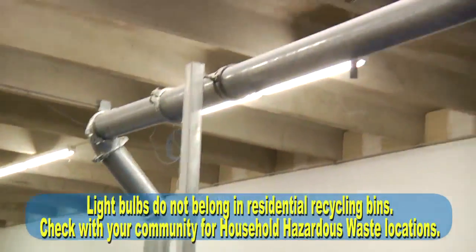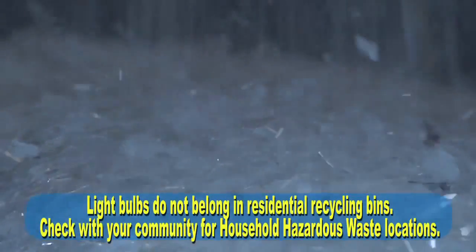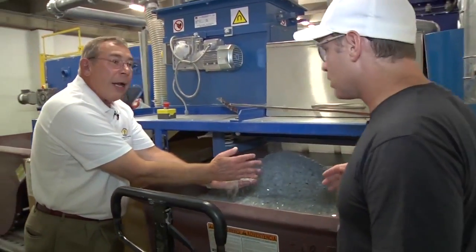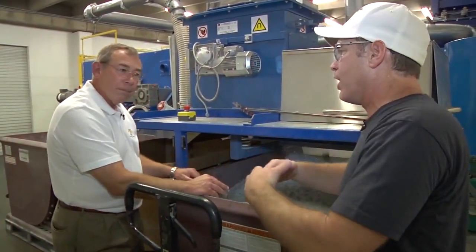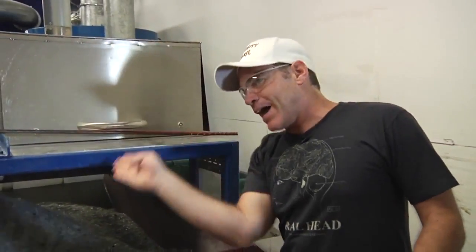At the very end, we wind up with the glass. And as you can see, instead of being white now, the glass is quite clear, and this is ready to go out to recycle. In that very short assembly line, we've taken a full tube of glass, broken it, removed all the mercury from it, separated the glass and the metal.